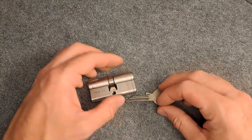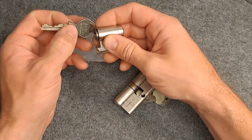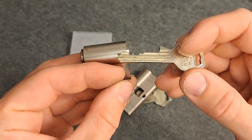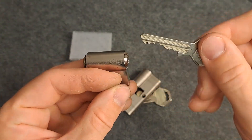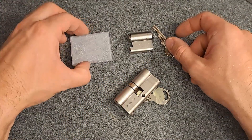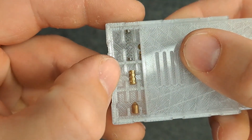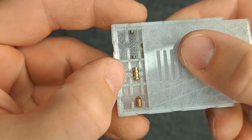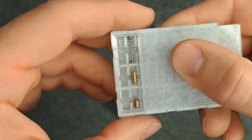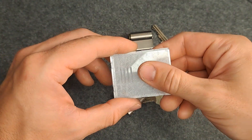I already had some experience with nasty GeGes because this one — I showed it on my channel before — is the same model, the AP2000. I've had it in my naughty bucket for quite some time now. It also has a nasty keyway, and the security drivers in there, which look like this, are just nasty.